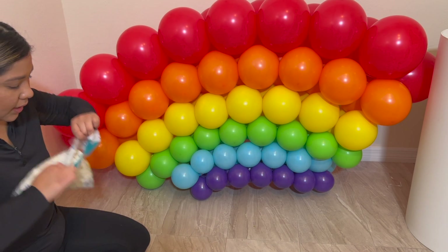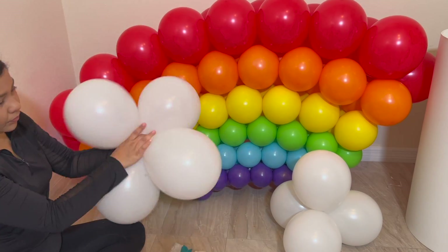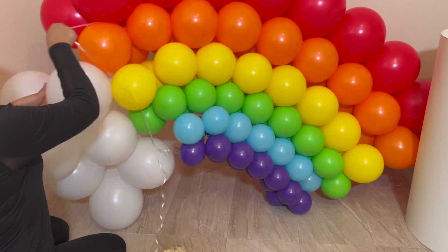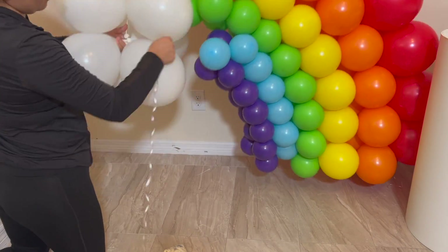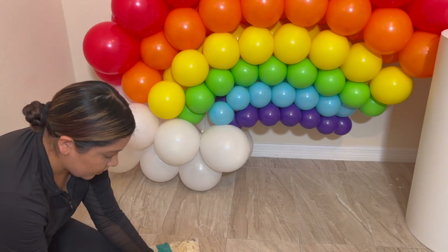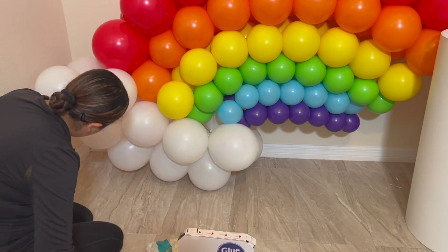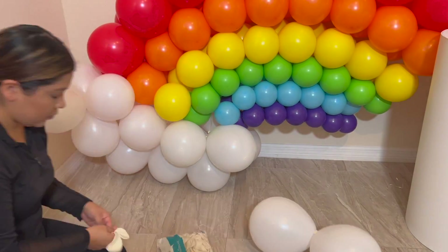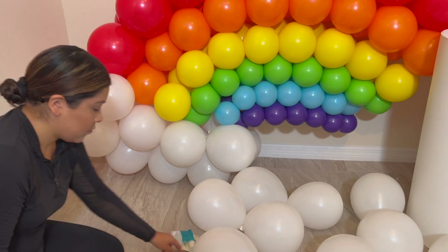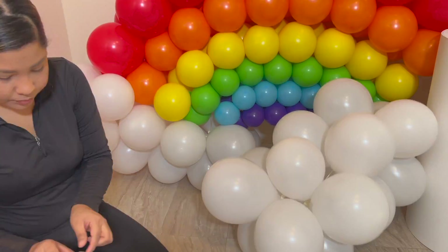Now I'm going to add white to the end so it's like a cloud. I'm doing the clouds that go at the end of the rainbow, just blowing up balloons to different sizes trying to add a little shape to the clouds, then tying them with ribbon string. I'm also using glue dots to glue them to the garland — but those glue dots are not good. I paid like $40 for them and they don't get the job done. You struggle a lot, so don't get those. I'm just adding the clouds at the end of the rainbow.